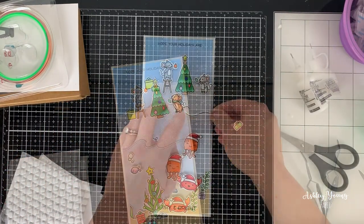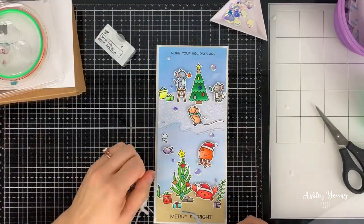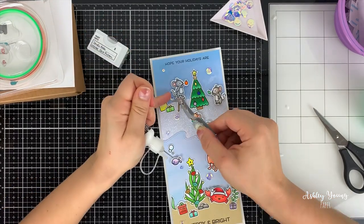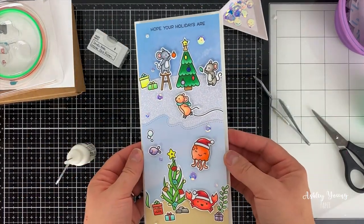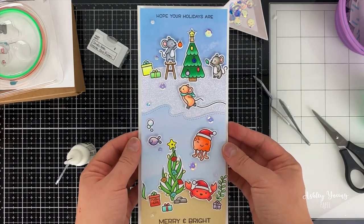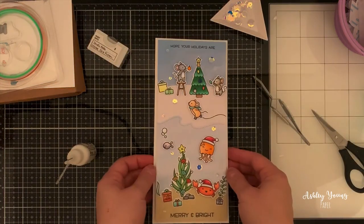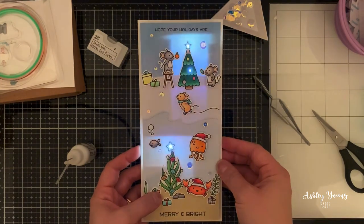I'm popping ahead so you can see the rest of the card coming together. There's my skating mouse, and to finish it off I'm adding a few sequins here and there to add a little extra shimmer and shine. I should also mention that off-camera I stamped the sentiment right onto the card front — 'Hope your holidays are' at the top and 'Merry' at the bottom. So that is the card for today! Switching it over to dark, you can see that when you press on that present the lights really shine beautifully — it's a really neat effect.